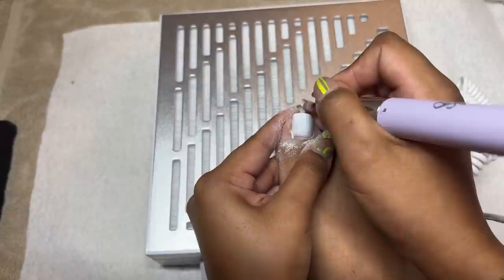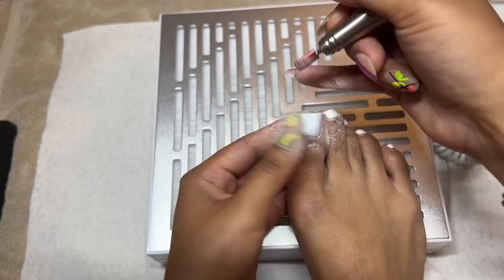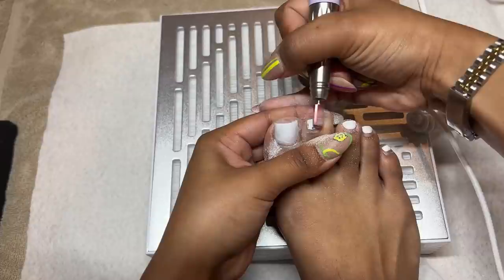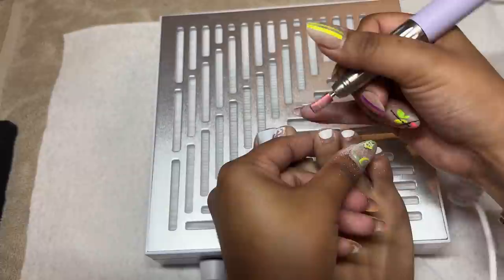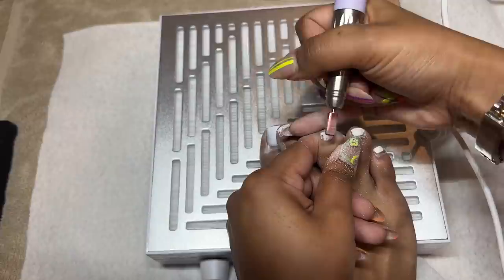I'm using the e-file very carefully to trim my toenails down very gently, and they already look so much better. I love redoing my toes — I love a clean, perfect gel toe. Once they start growing out I don't like them, so I'm also filing down the existing gel polish. I would do a soak off but I'm in a time crunch, so I'm just filing it off with the same bit, being very careful not to over-file my natural nail. Toenails are extremely sensitive.